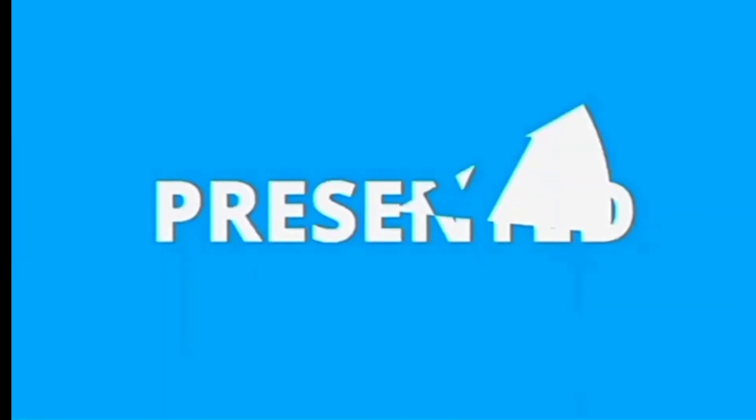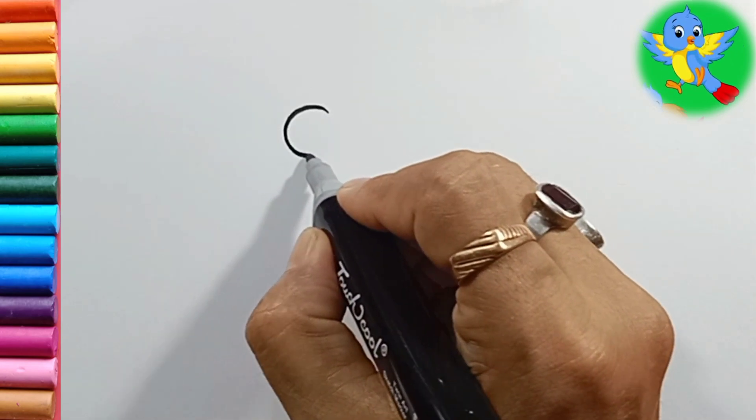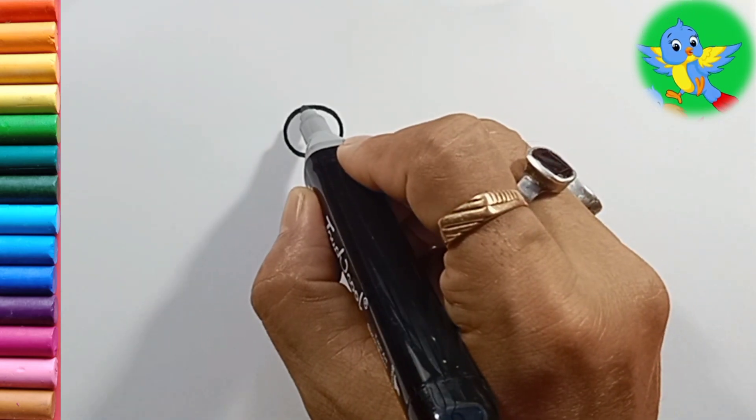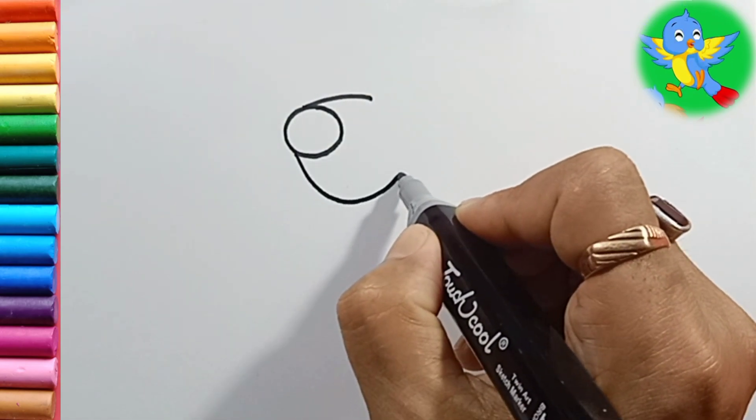Hello friends, welcome back to my channel. Let's start our today's drawing. First we will draw one circle, then from here one curved line and down, I will also draw one curved line.